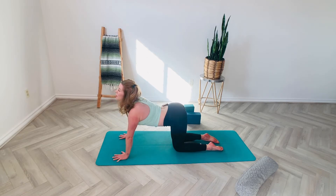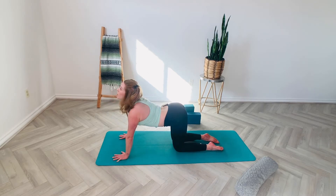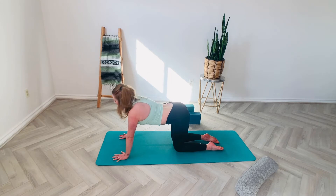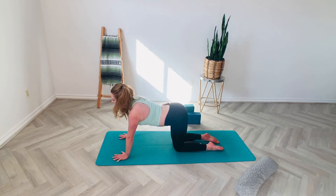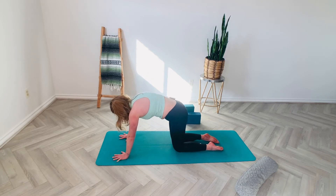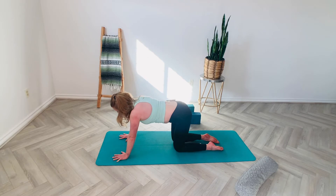The movements we do today are very simple — they're not complex — but they are very mindful when it comes to having pain or stiffness in that SI joint. Deep into your inhales and your exhales. You may find you have a little bit less mobility when you're feeling extra SI joint pain. Maybe some days you can go a little bit deeper.